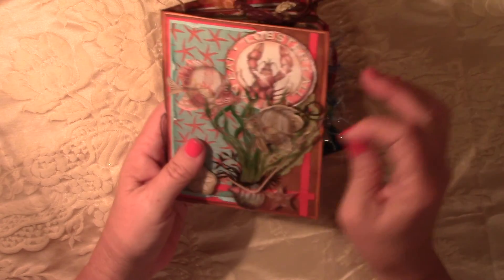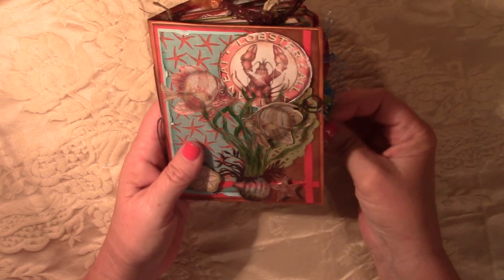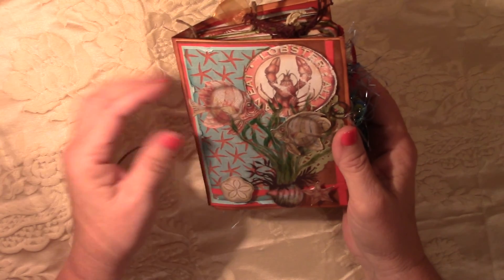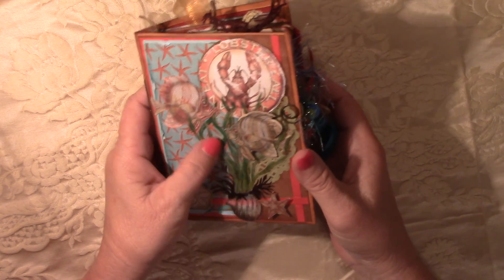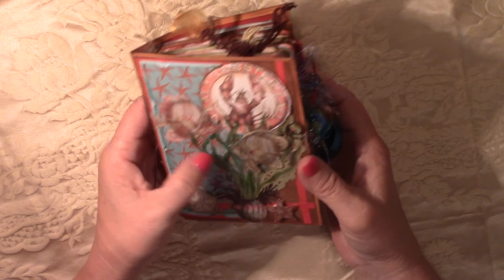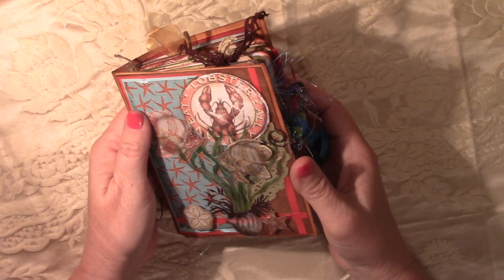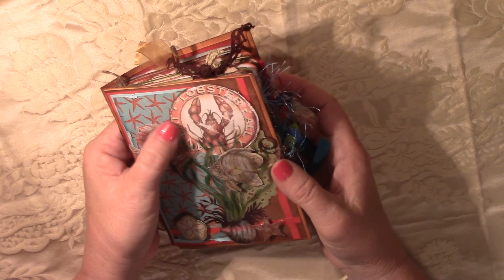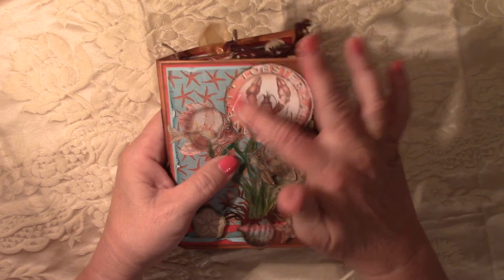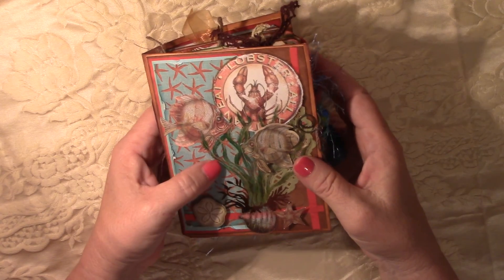What I did here was a lot of layering on the front cover. This is mostly Kay and Company stuff — the acetate prints. And then these I just kind of roughed up to make it look old. I even sanded on the front of it a little bit to make it look old.